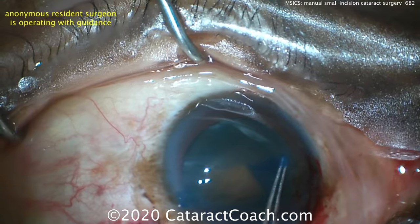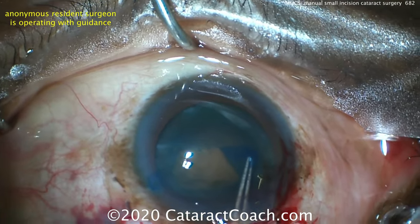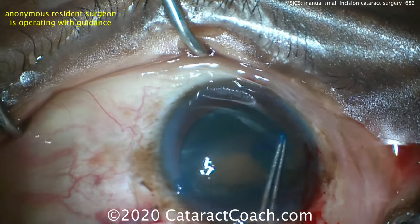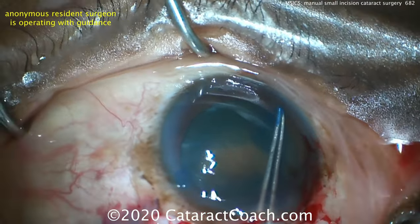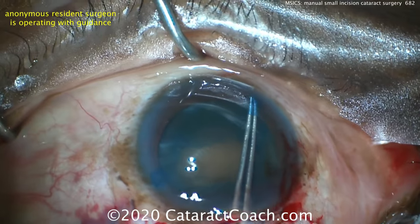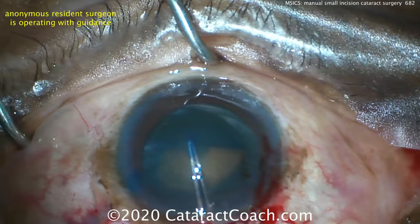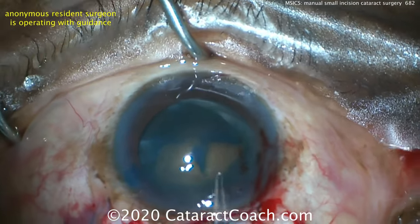This SICS procedure can be very gentle to the corneal endothelium because you're not putting all that ultrasound energy into the eye to break up the cataract — you're taking the nucleus out whole. So it's very common to do a very brunescent cataract and have a clear cornea the very next day.